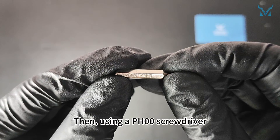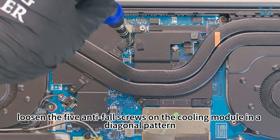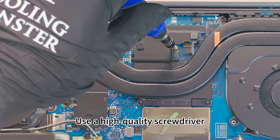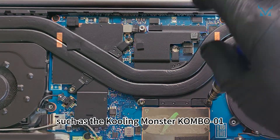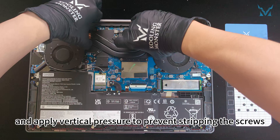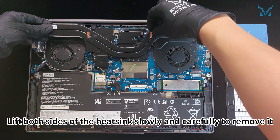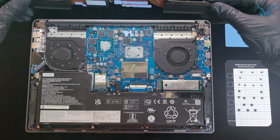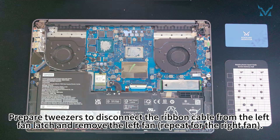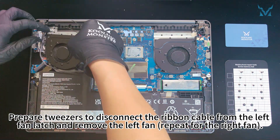Then, using a PH0 screwdriver, loosen the five anti-fall screws on the cooling module in a diagonal pattern. Use a high-quality screwdriver and apply vertical pressure to prevent stripping the screws. Lift both sides of the heatsink slowly and carefully to remove it. Prepare tweezers to disconnect the ribbon cable from the left fan latch and remove the left fan. Repeat for the right fan.